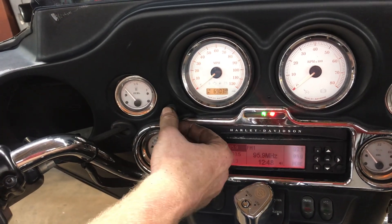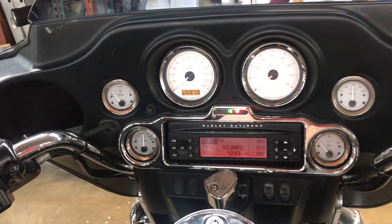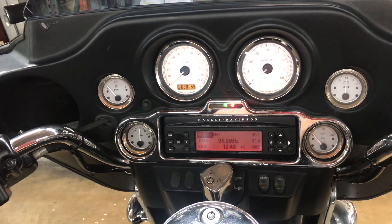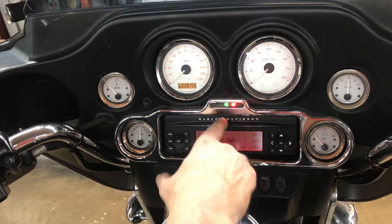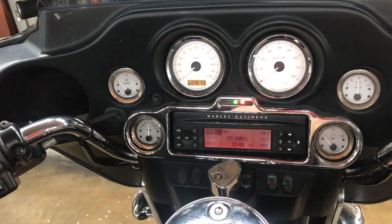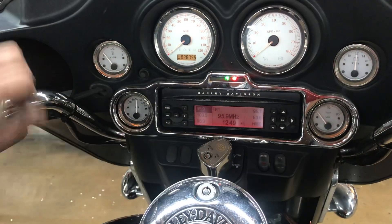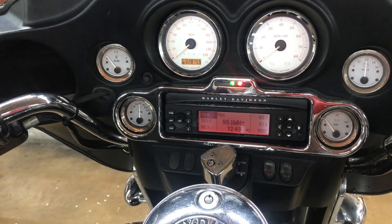The odometer has retained all of its trip functions. Indicator lights across the bottom between the gauges — left turn, high beam. We have a neutral light, an oil pressure light indicator, and a right turn indicator. We have a series of gauges that all light up and do work. We'll go through that in a minute.